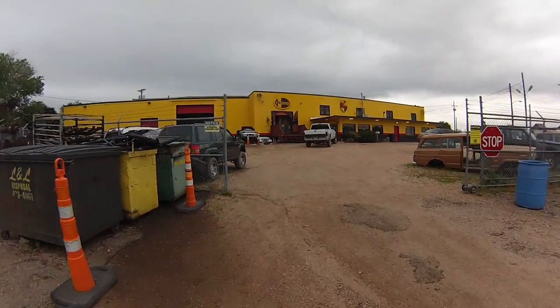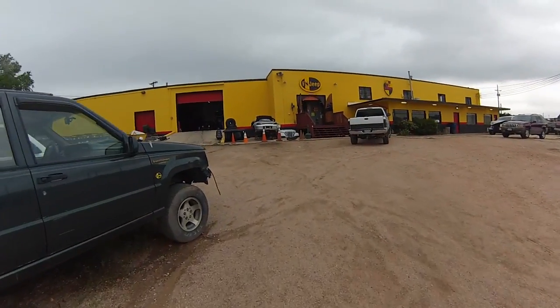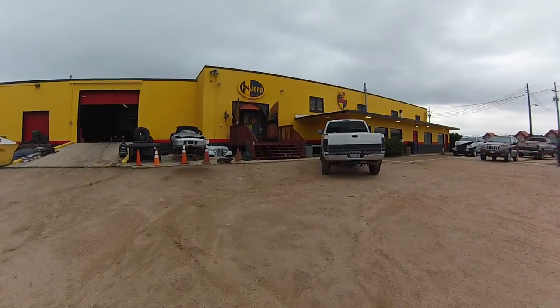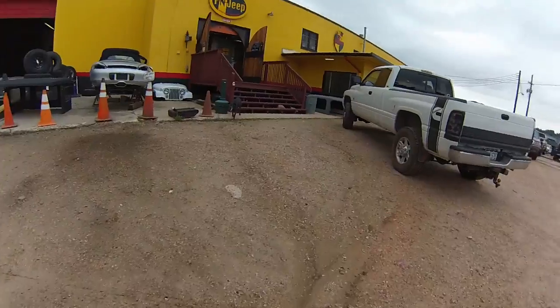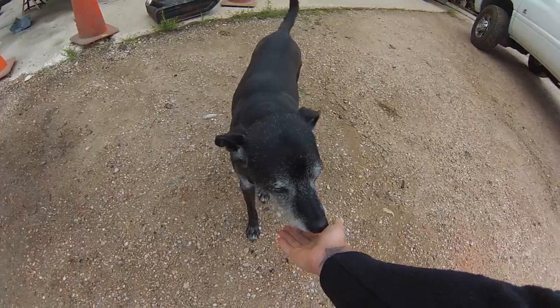Alright, here at F&J Jeep, gotta pick up these parts. See what we can find — hopefully they've got a drive shaft that'll fit. Looks like they're stripping a Porsche. And there's a dog here, good puppy!